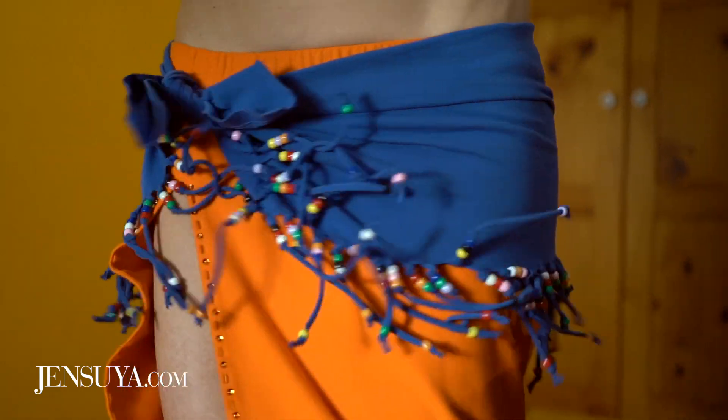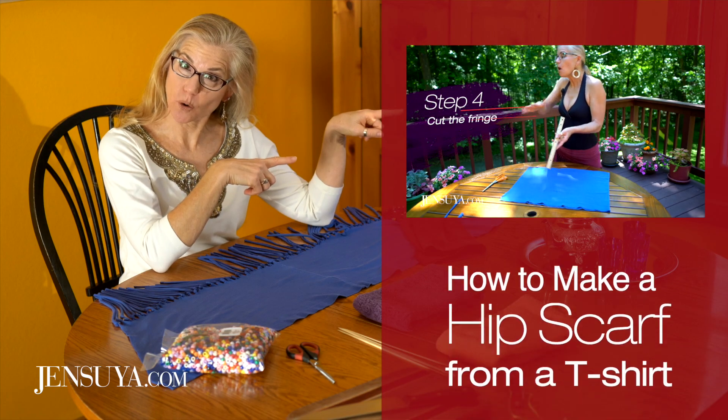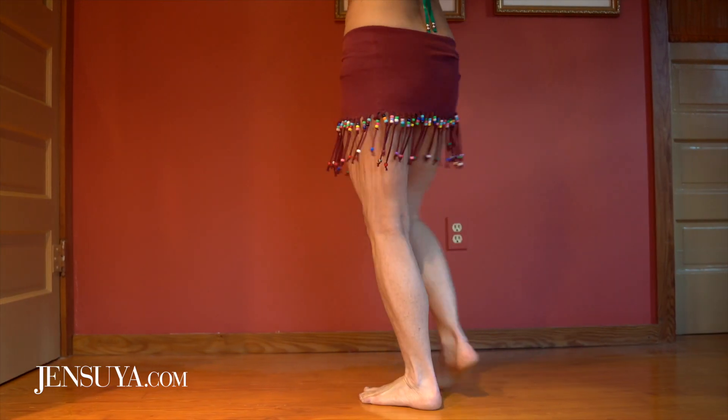I'm going to show you how to add pony beads to your t-shirt fringe hip scarf that I showed you how to make in a previous tutorial, so that you can wear it for belly dancing, to a party, or even as a beach cover-up. Stay with me because we're starting right now.